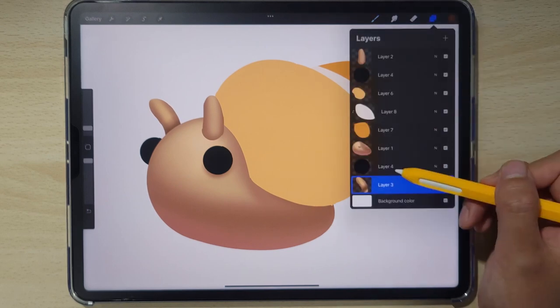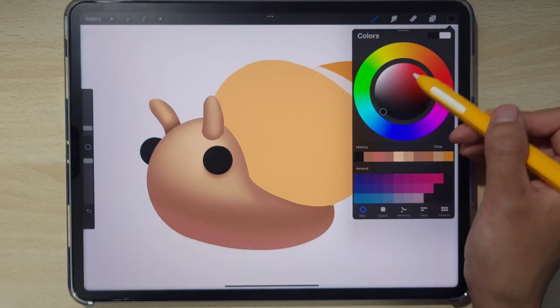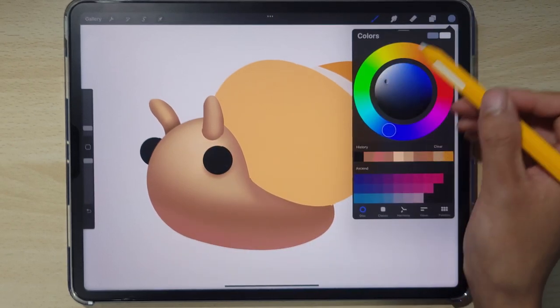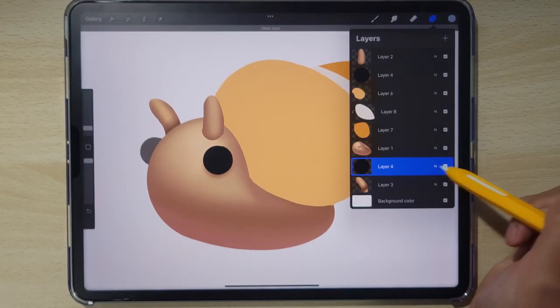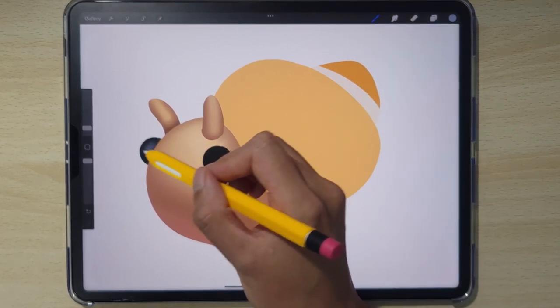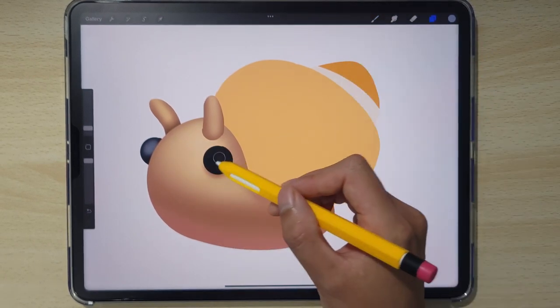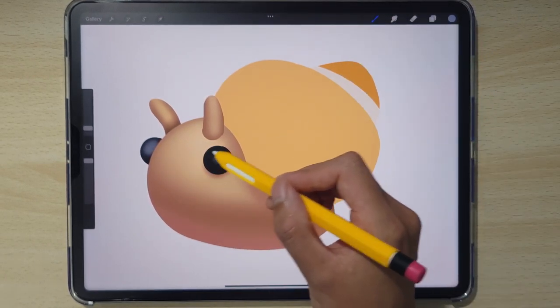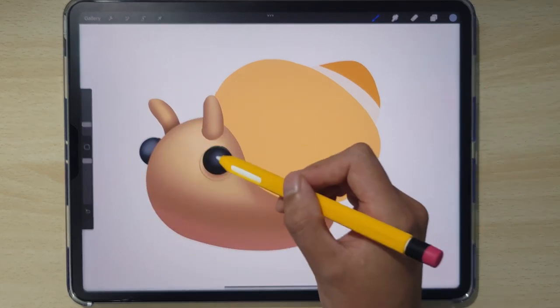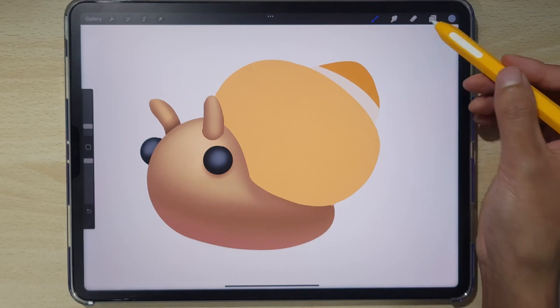With those two areas done, let's move over to the eyes. The eyes are really simple since it's just a black beady eye — we can just add in a slight light highlight. Go a little bit softer to start. That's all you really need.